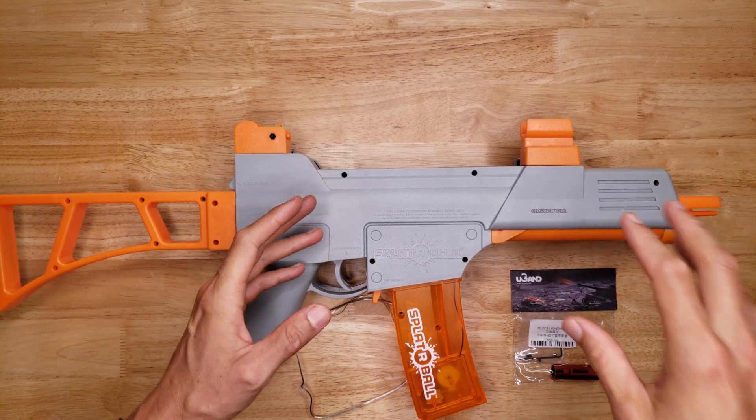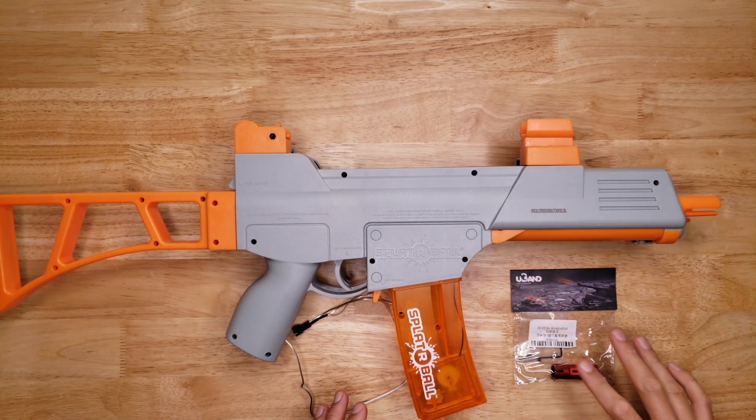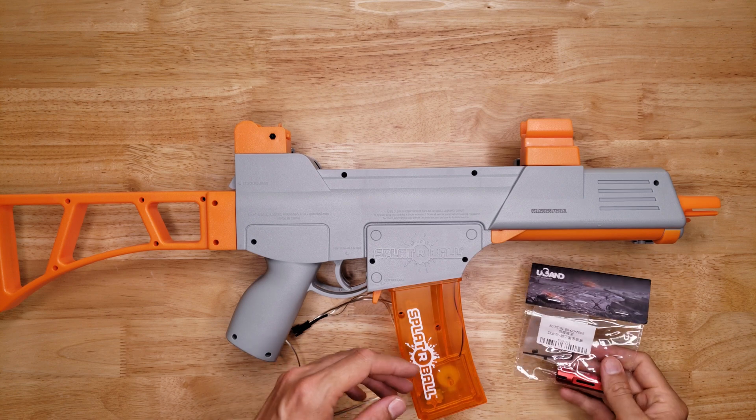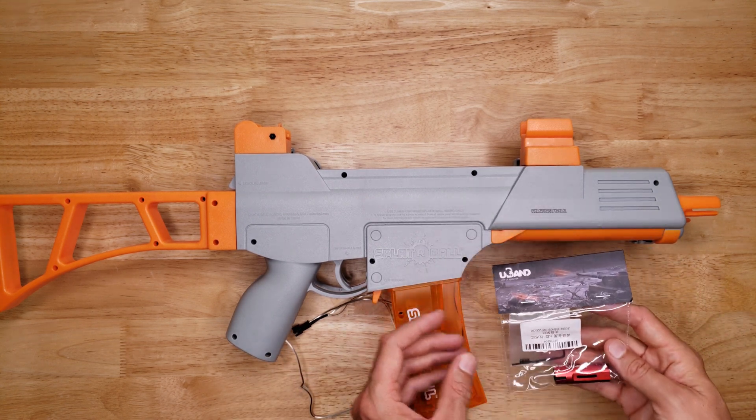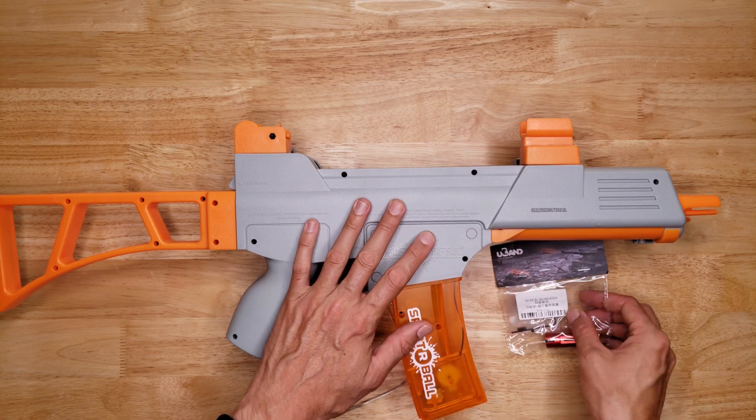Welcome back to the Engineerable channel and another spider ball gel blaster upgrade episode. A lot of you have been asking me to show you how to add a hop-up to the Spider Ball SRB 400 or even the 1200, so I'll do another video.